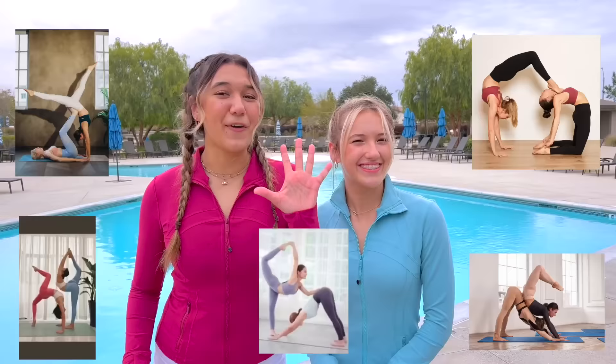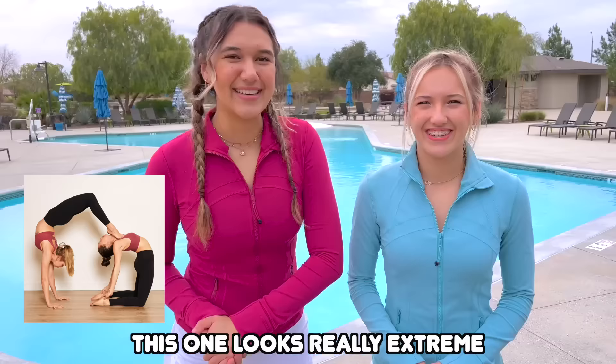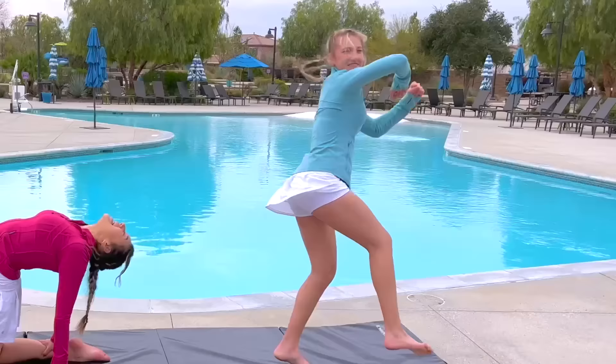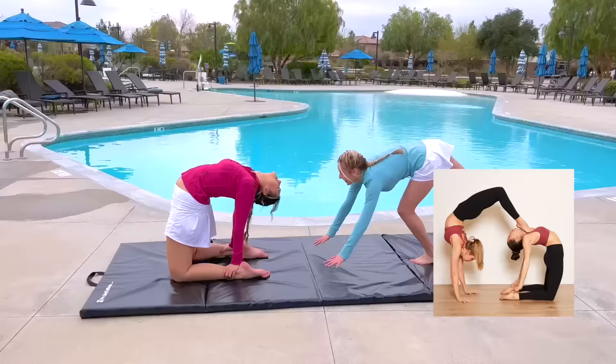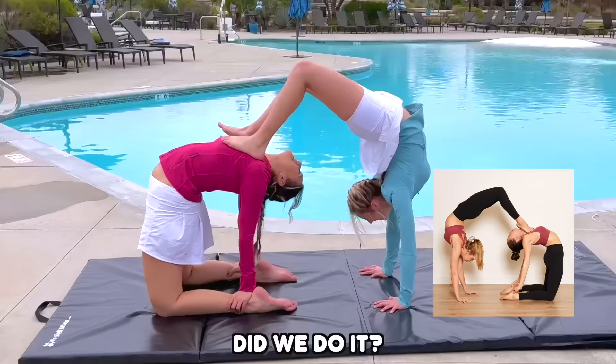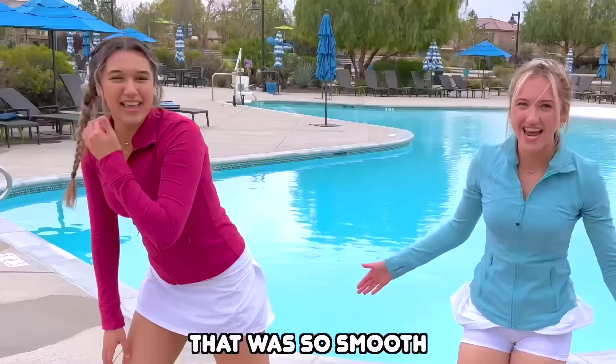Next up, we are going to do five different flexibility slash yoga poses to help Kylea get her needle. First up, we have this pose — this one looks really extreme, I don't know if I can do it. I'm going to go back. Hopefully I don't kick her in the face. Kylea, focus. Did we do it? We did it! That was so good, I didn't think we could do that but we did. That was so smooth, good job.